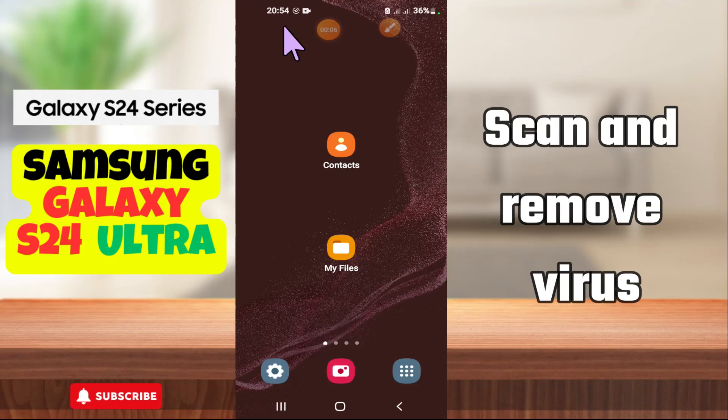Hey everyone, in today's video I'll show you how to scan and remove virus in your device Samsung Galaxy S24 Ultra. If you are new to my channel, don't forget to subscribe and hit the bell icon. Watch the complete video and learn how you can do it. Let's watch the video.